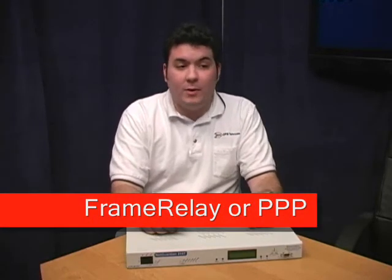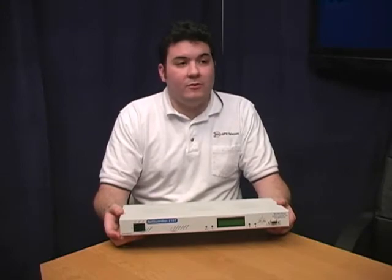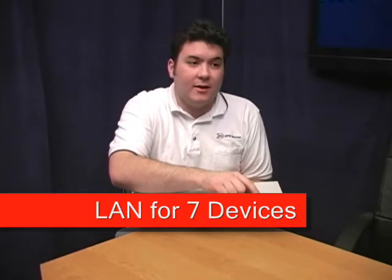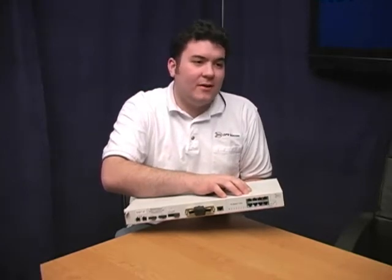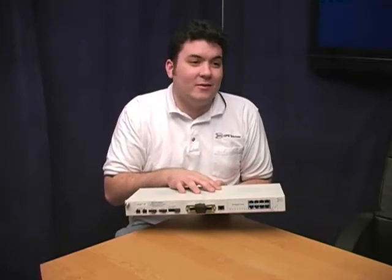We support either frame relay or PPP. So that means you can report alarms over T1 instead of LAN? Of course, but the T1 interface also supports a lot of other things. There's the seven port hub on the back so you can deliver LAN to seven other devices at the site. That's huge because it just about eliminates the need to buy a LAN transport card. Those can be really expensive and a lot of the time that fact alone can justify the entire price of this unit.